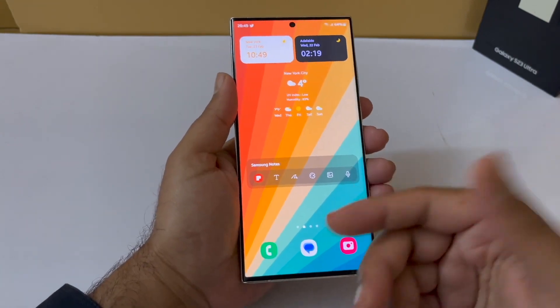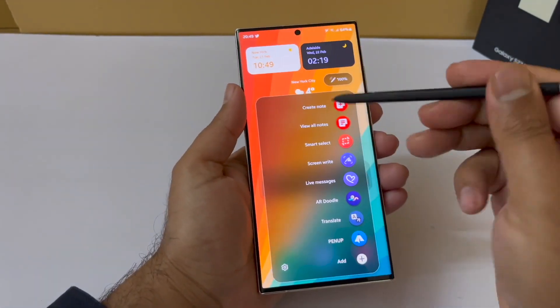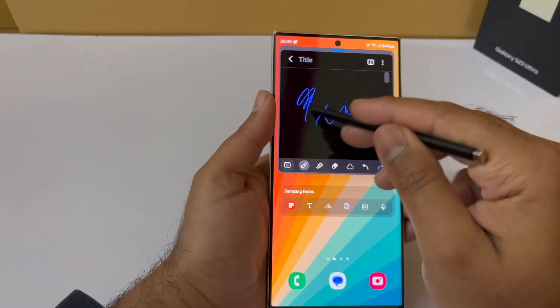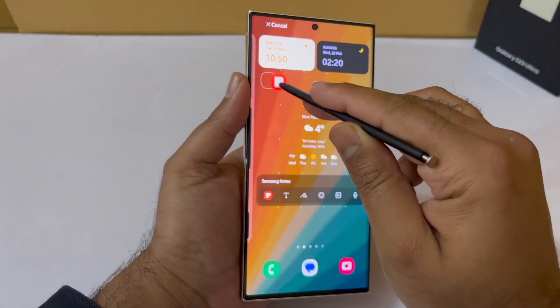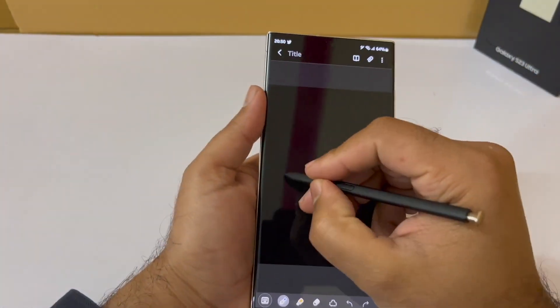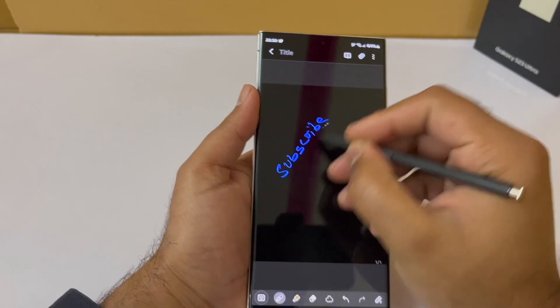Next is the note taking feature. You can press the S Pen button to bring up the Air Command menu and create a note right from there — just press Create and start writing. Another method is the Samsung Notes app. Place it on your home screen, open it up, and you can create a note and start writing, picking from various pencils and pens.